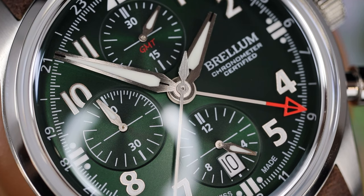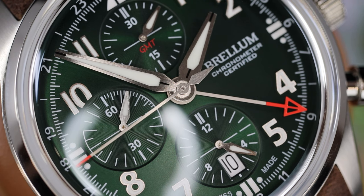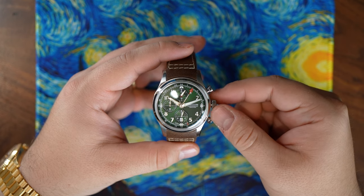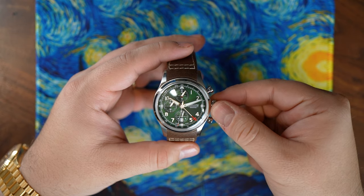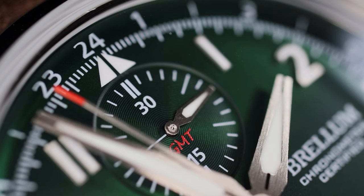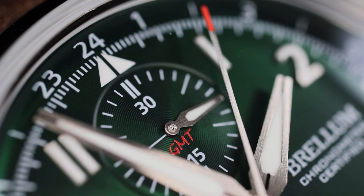The type of GMT is a dual time — it's not a true GMT. With this, you can quick-set the GMT hand in one direction using the first position of the crown when pulled out, and moving the crown in the opposite direction in the same position will advance the quick-set date. So although this is not an ideal movement for frequent travel, you can keep track of a secondary time zone, which can come in handy. I usually set the GMT hand to London time so I know when not to text friends who live seven hours opposite of me.